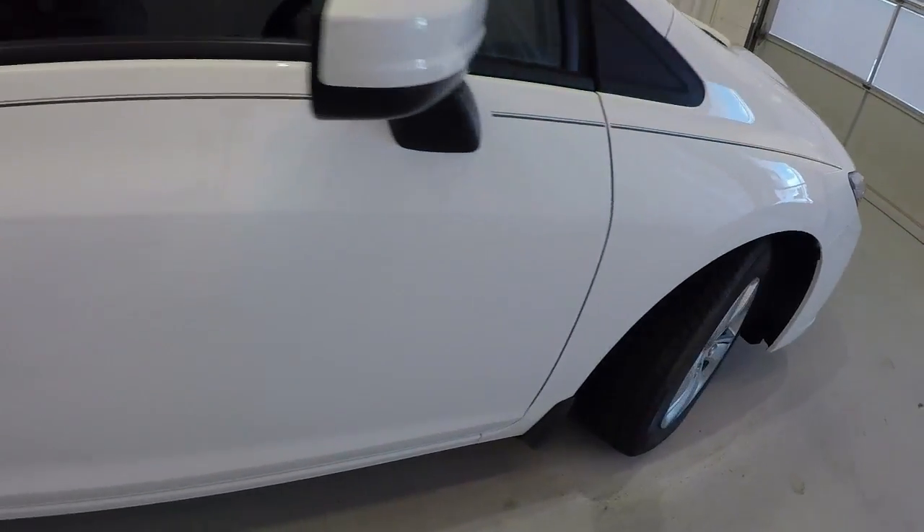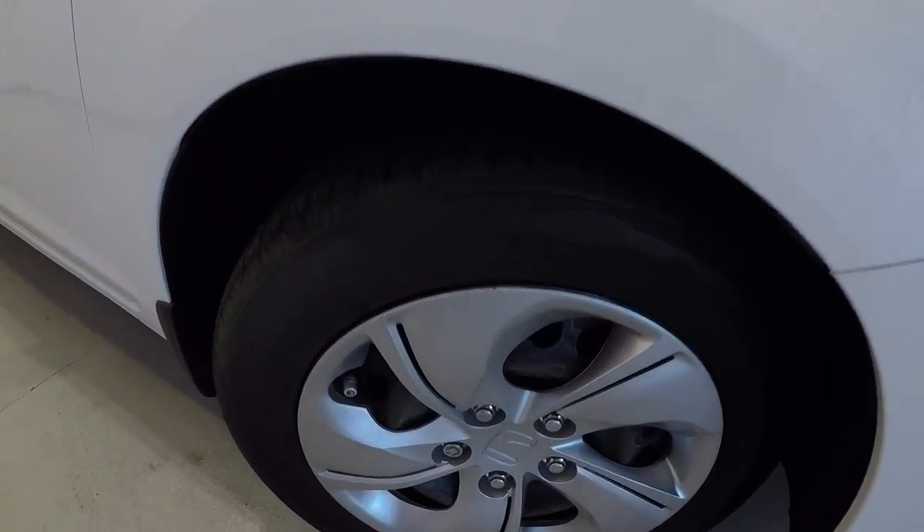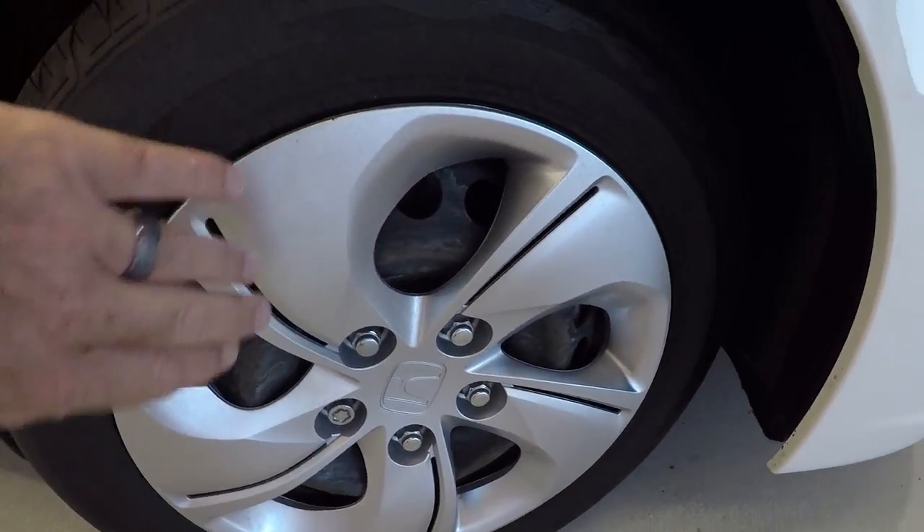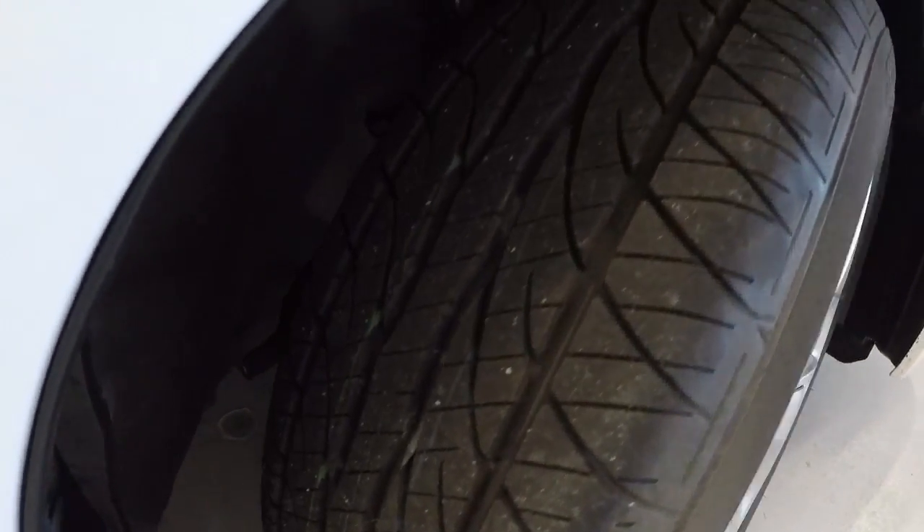Let's go ahead and take a look at the wheels and tires. 15-inch steel wheels with the plastic hubcaps on there. Tires are in good shape — brand new set of tires there.